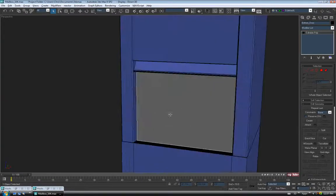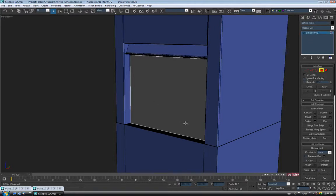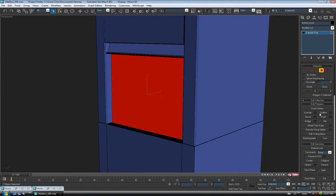Let's just grab that bottom face there. Same deal here — we'll just extrude it out again to get it flush. So on polygon, select it and extrude.